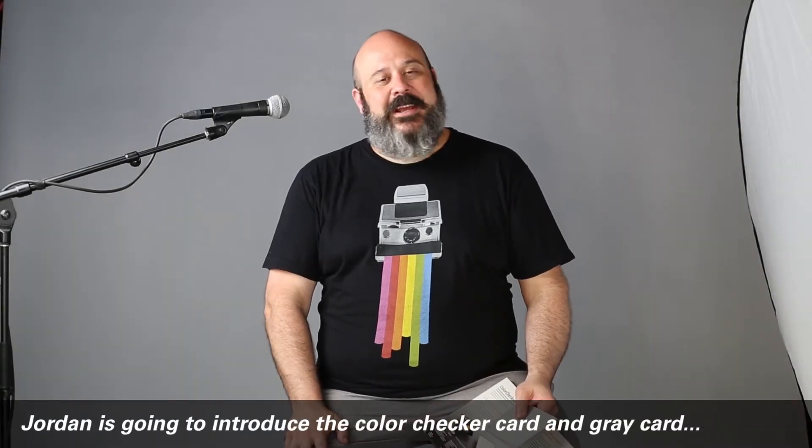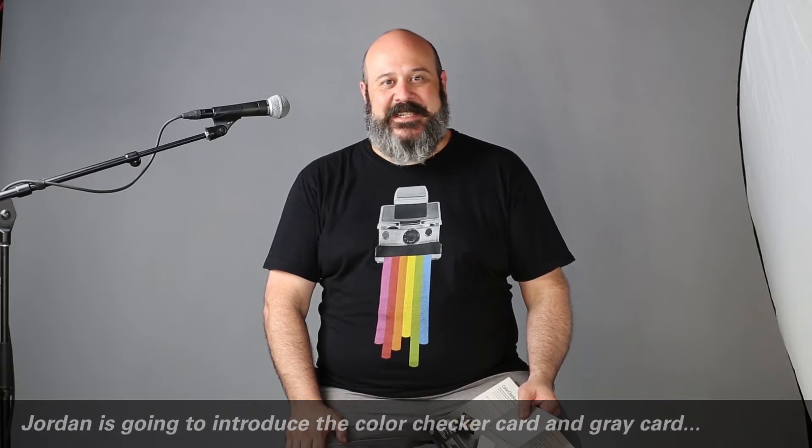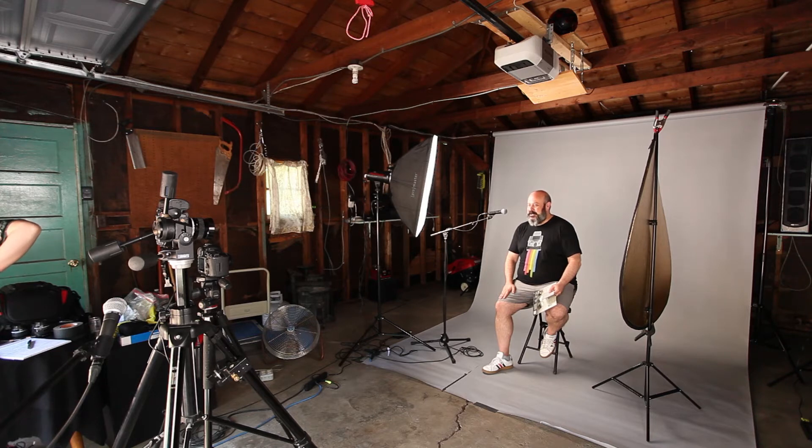Alrighty. So I want to go over a few things with you. Janae and I are about to do a time-lapse video of examples of different lighting positions. But before we do that, I would like to go through a few things with you.